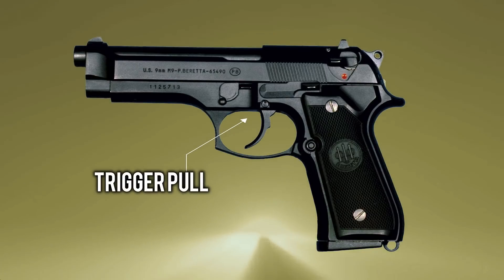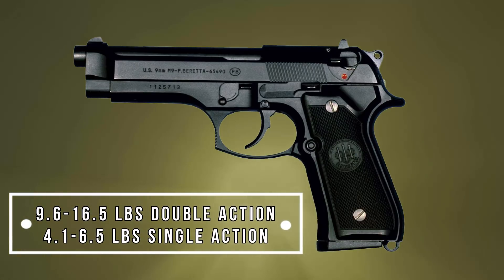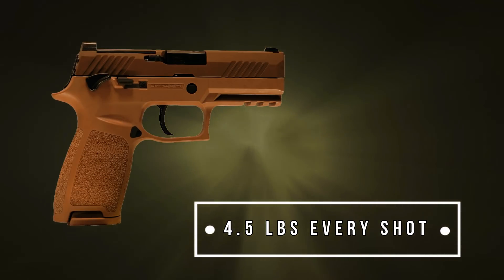Another difference is the trigger pull. At double action, the M9 has a trigger pull as high as 16.5 pounds, and during single action, up to 6.5 pounds. The new striker fired M18 has a consistent trigger pull of 4.5 pounds on every shot, improving the shooter's accuracy.